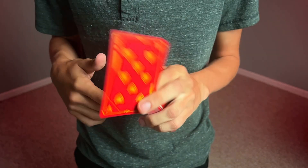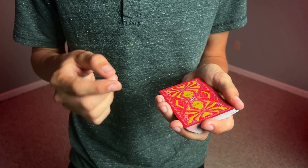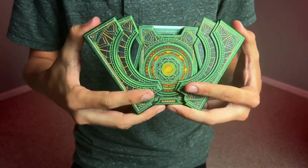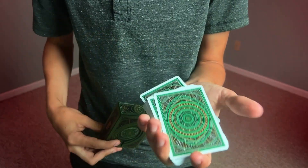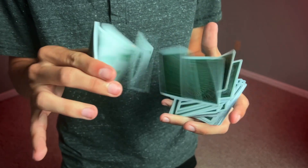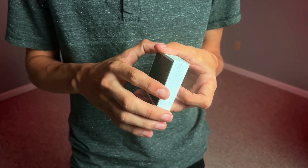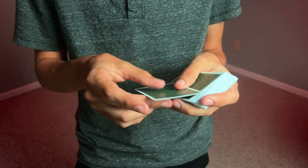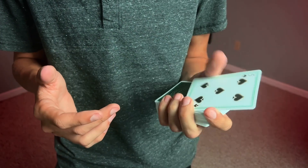If you want to pick up any of these decks, you can check them out in the description below or on screen. These are just made out of paper though, so unfortunately if you get water on them they will be damaged. But if you grab the Dr. Strange playing cards — which open up the same way — those are made out of a PVC material, so they're waterproof. They feel like a mix between paper and plastic playing cards but still handle like paper, with the benefits of being waterproof. Check out the deck review of those popping up on screen.